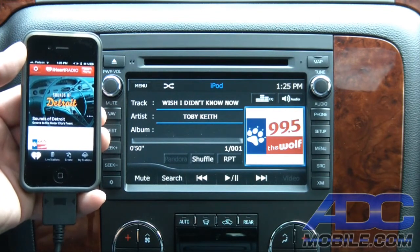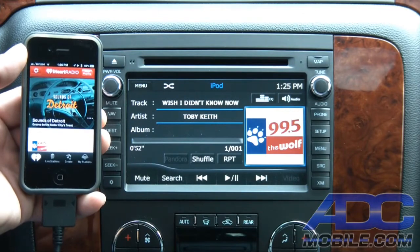So that is iHeartRadio on the Advent OGM 1.